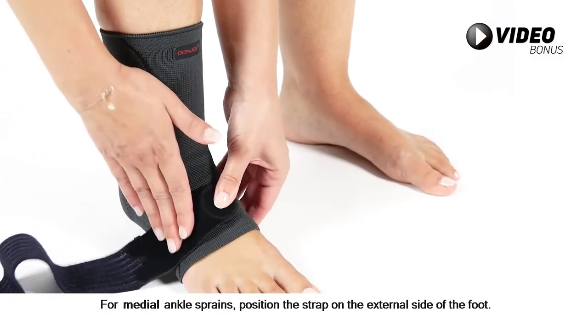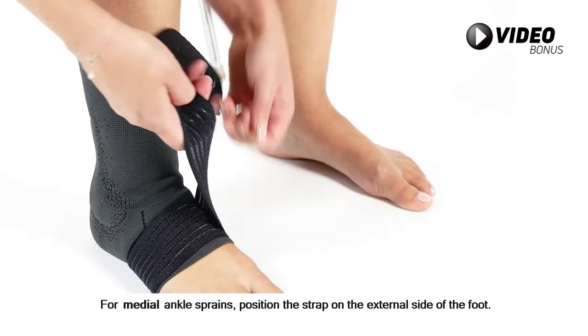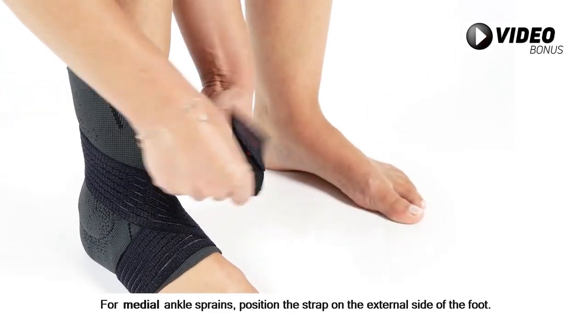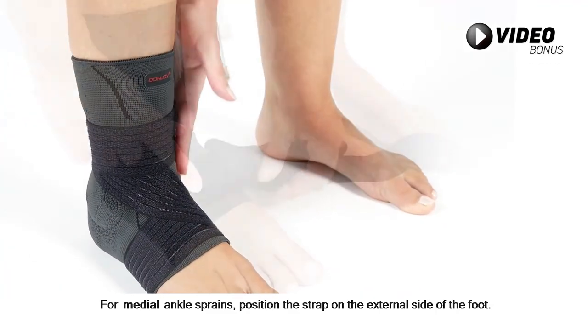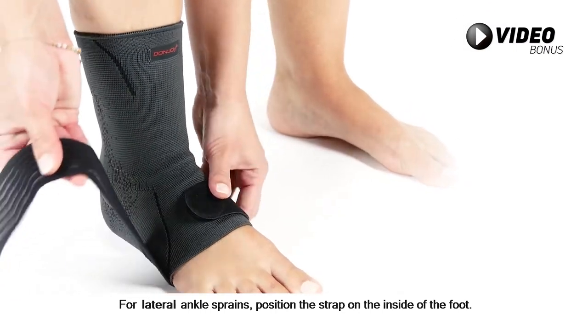For medial ankle sprains, position the strap on the external side of the foot. For lateral ankle sprains, position the strap on the inside of the foot.